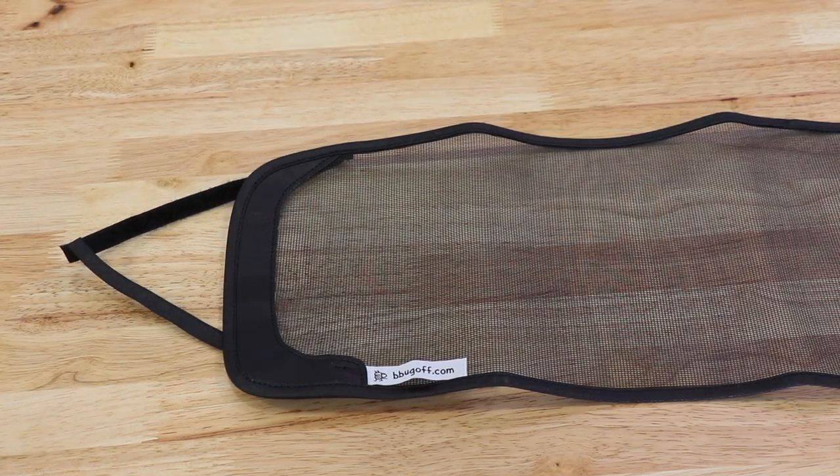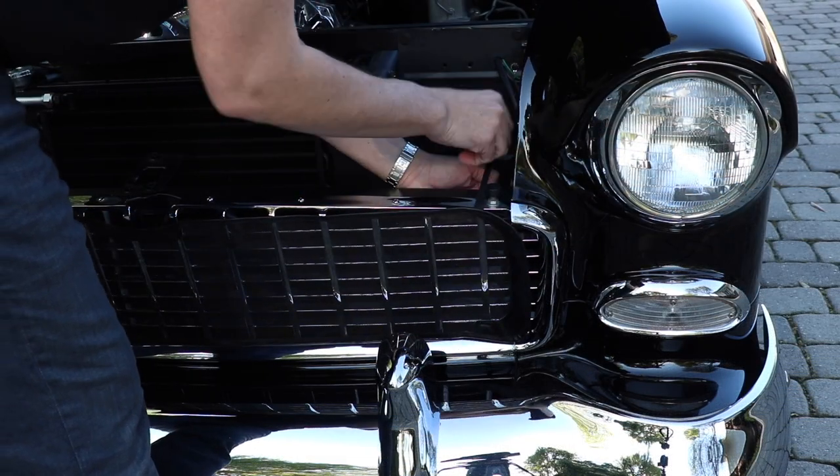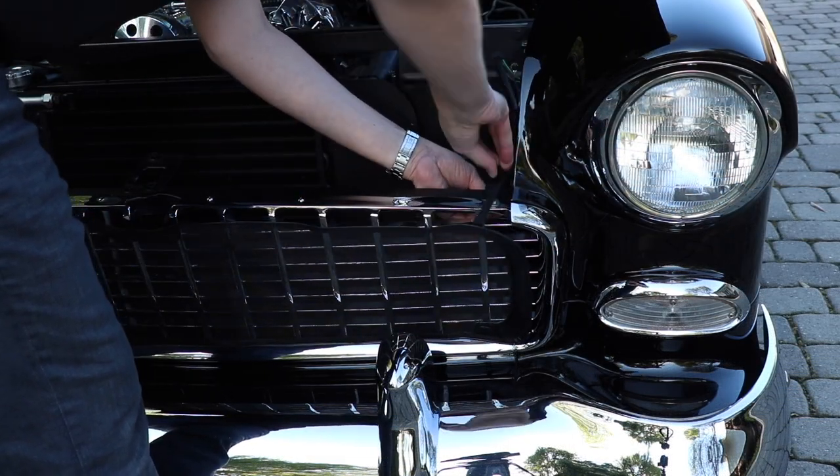The B-Bug-Off Grille Screens are handmade in the USA using durable vinyl trim and mesh. The screens use hook and loop straps to quickly and securely attach to your vehicle's grille shell. Each grille screen is custom fit for your vehicle's year, make, and model.